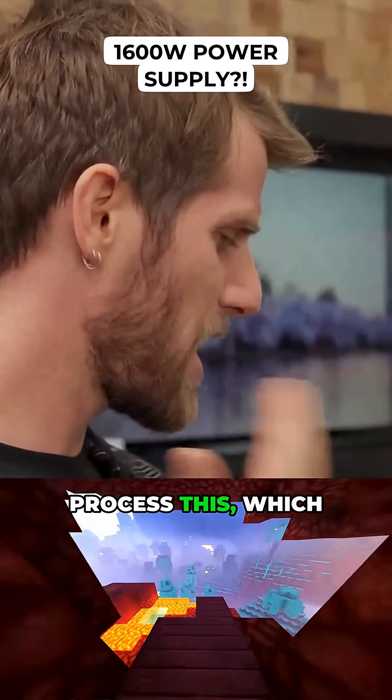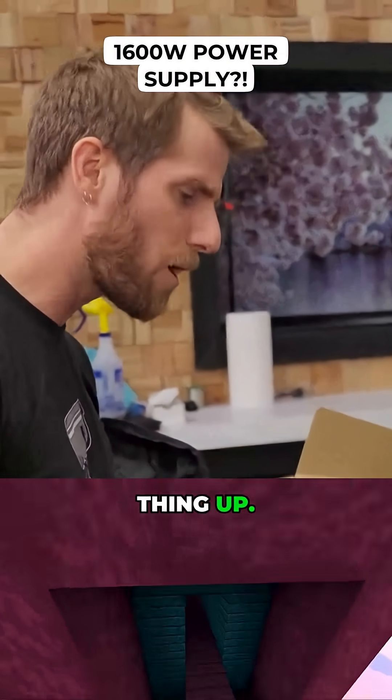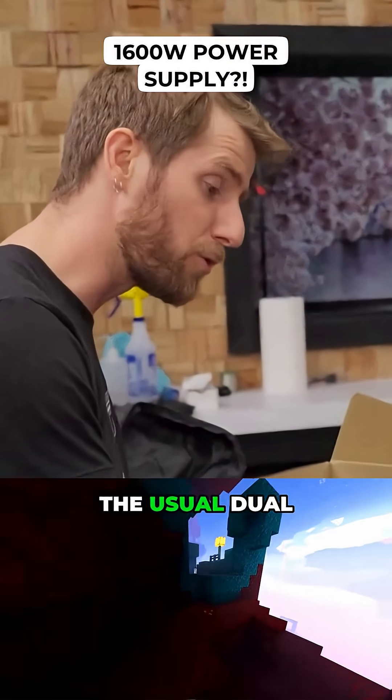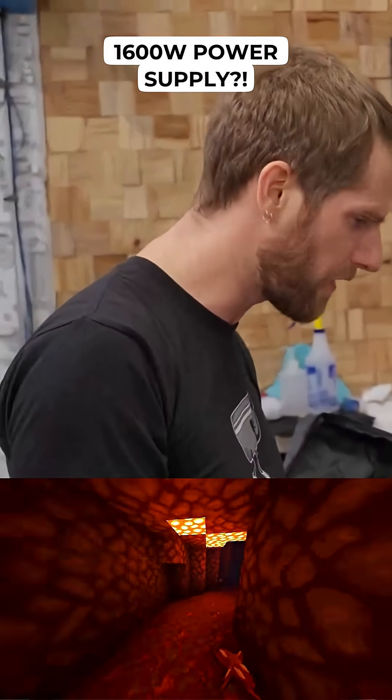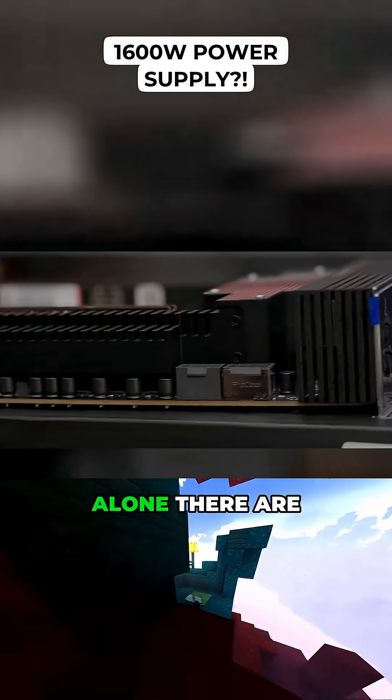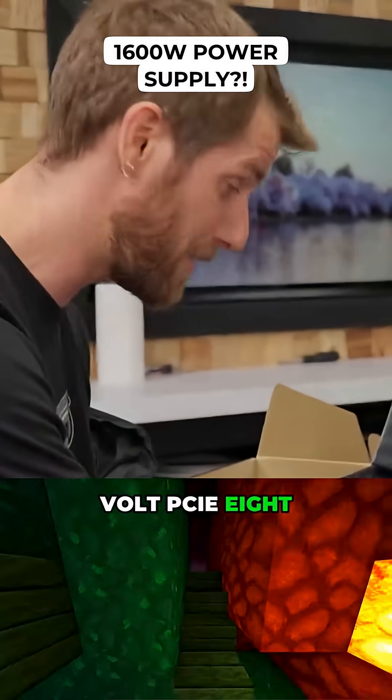I'm gonna need a minute to process this. Which is probably fine because it's gonna take me a solid 15 minutes to wire this thing up. On top of the usual dual 8-pin CPU power connectors that you would find on a high-end platform like this, for the CPU alone, there are two more 12-volt PCIe 8-pin connectors.